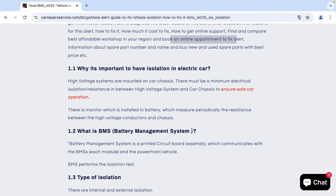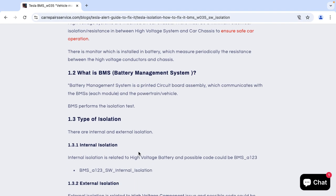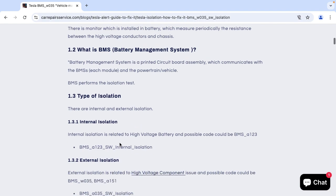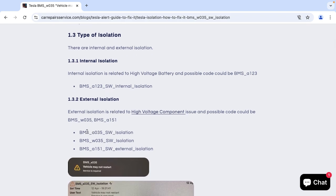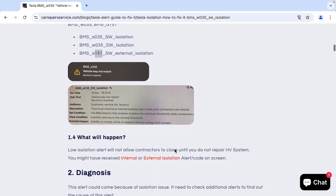Here you can find basic information about isolation and why it's important to have isolation on an electric car, what BMS is, etc. There are two kinds of isolation in an electric car: internal and external isolation. You can find the most common possible alert codes — O35 and 151 are external isolation alert codes.